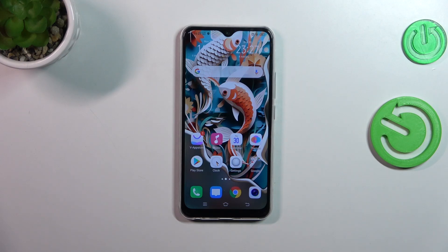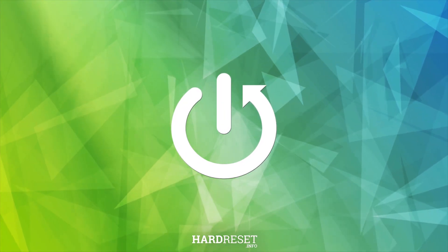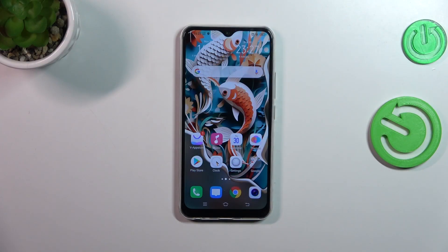Hi everyone. In front of me I've got the Vivo Y17, and let me share with you how to check the IMEI number of this device. So let's start with a secret code.